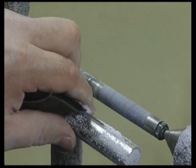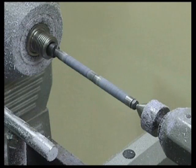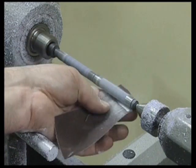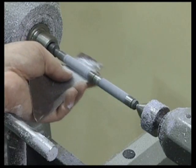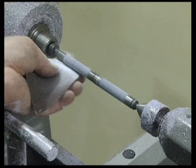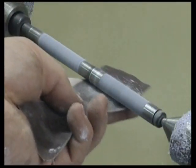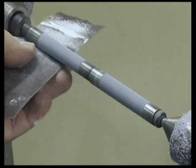You'll notice that you end up with two different diameter blanks matching the bushings. Finish in plastic is a little different from wood. The tiniest scratch will show up, so several different abrasives will be used to get a flat finish.